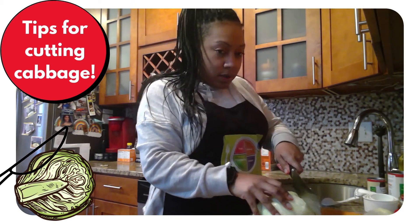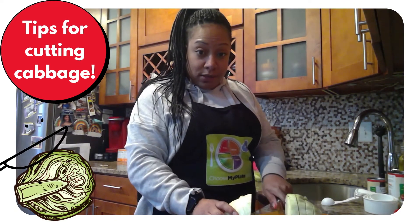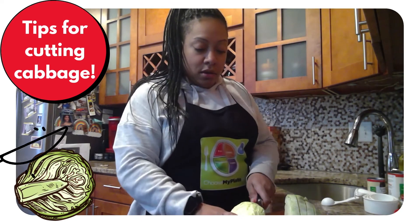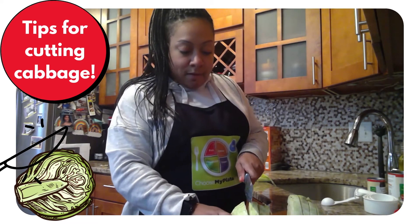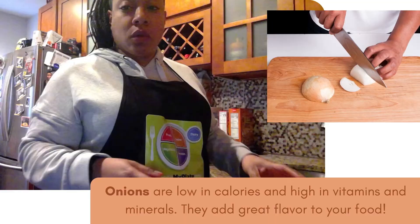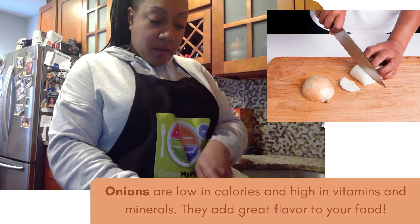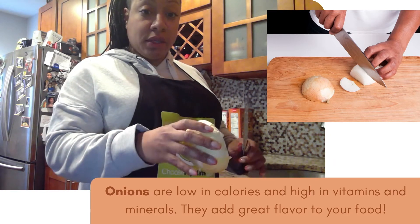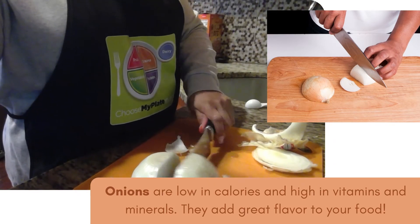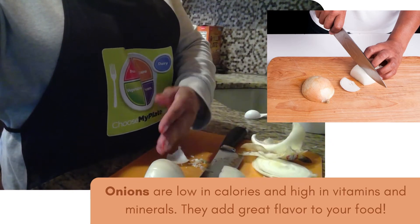Then just cut straight down. You can have the pieces as big or as small as you want. Move the cut piece to the side, make sure the next part is flat, and cut again. Now our cabbage is cut and in a bowl. For the onion, cut both ends off completely and make sure the skin is removed. Then you can cut it just like so. Make sure that your onion is facing flat down so you have even cuts and it won't slip and cut your hand.